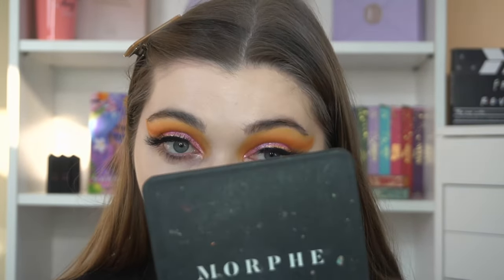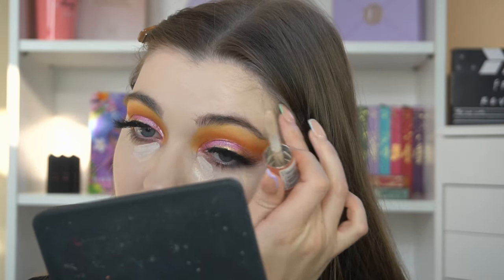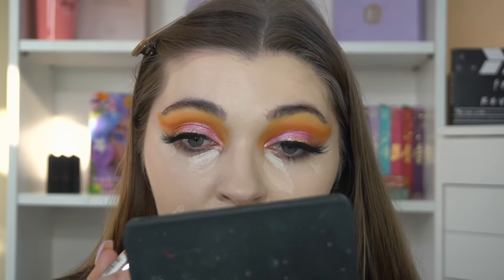I'm going to go ahead and do my concealer so you guys can see what it's like and how products work on top of it. For the purpose of this video I'm going to use the Conceal and Define Concealer in shade C1 — it's a classic. I don't really want to go too bright underneath my eyes today. So far I'm actually really liking this foundation.